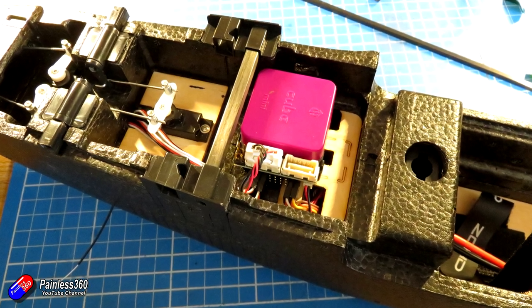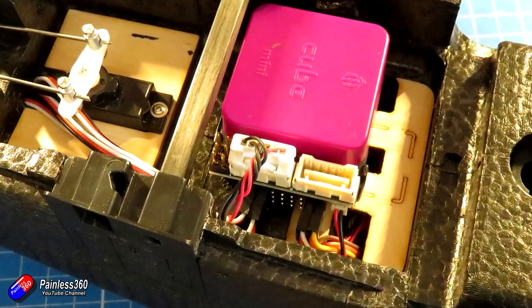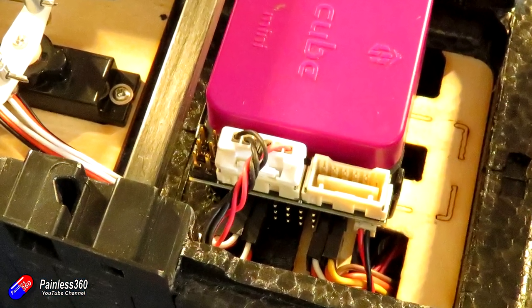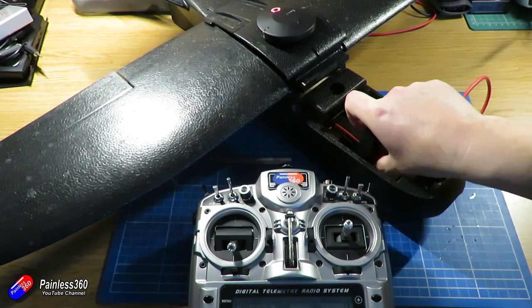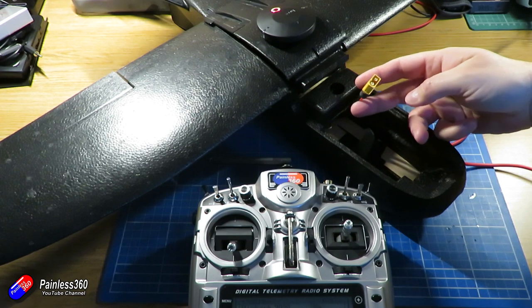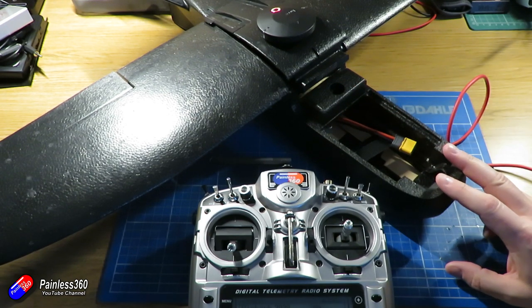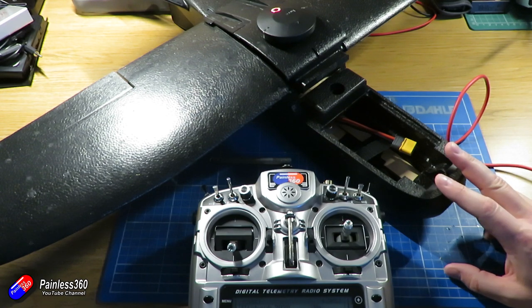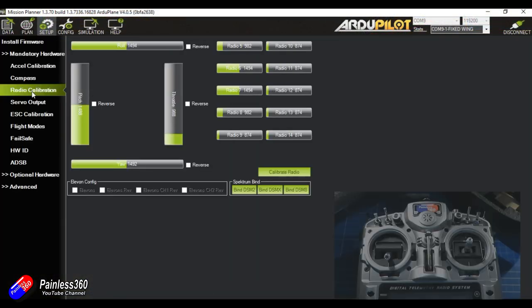Let's plug it into the computer. We have the crib sheet and we can start to configure everything. At this point I would remove the prop just for safety. I have the Pixhawk installed and plugged into the computer, but no power — we're not ready for power yet. We need to check the radio is moving in the right direction and configure the servo outputs before we plug power in for the very first time. These are key steps — do not miss these out, otherwise the servos will move in a very weird way.